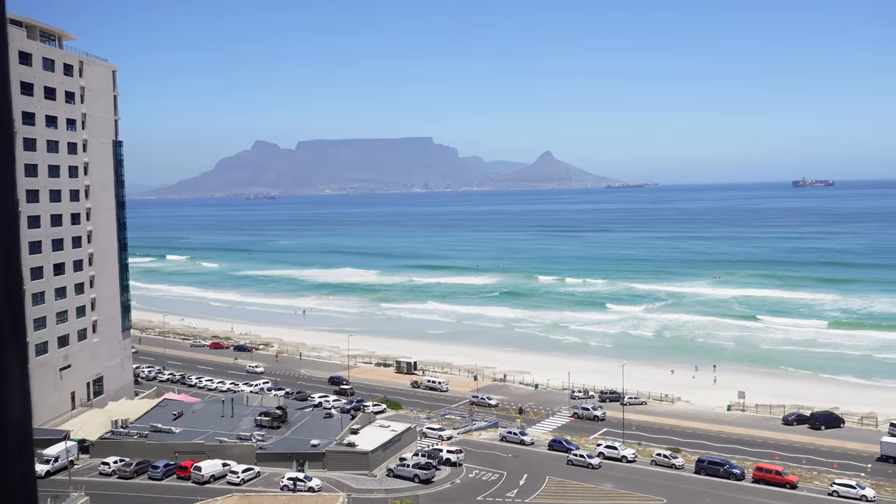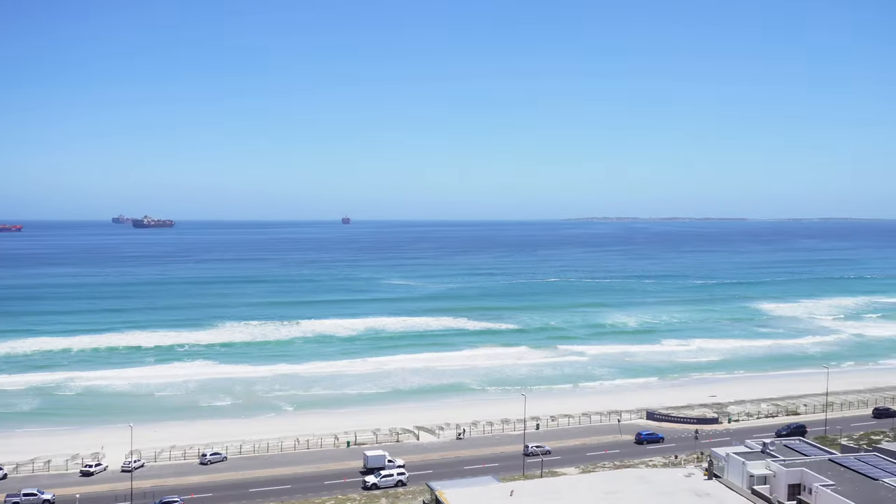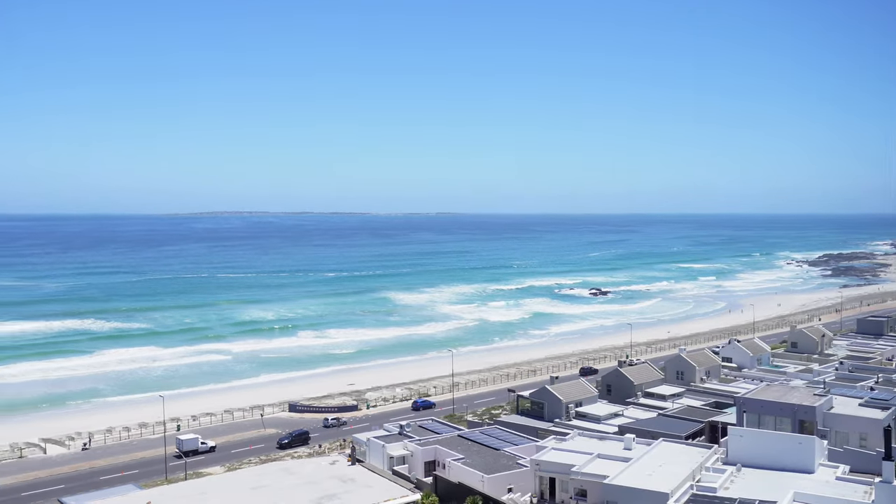Hey guys, how's it going? First, I want to show you this beautiful — wait one sec. It's a beautiful day here in Cape Town. Sunny, not too much wind, maybe a bit later. I got this video that's been sitting on my hard drive for quite some time now, and I just thought I'd share it.